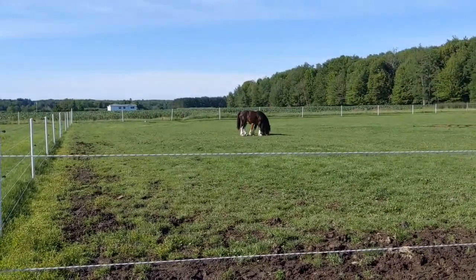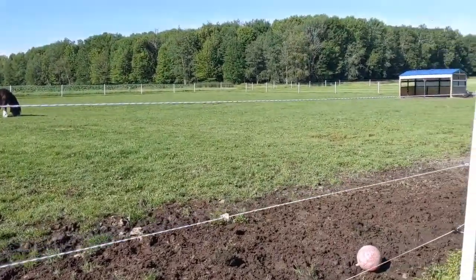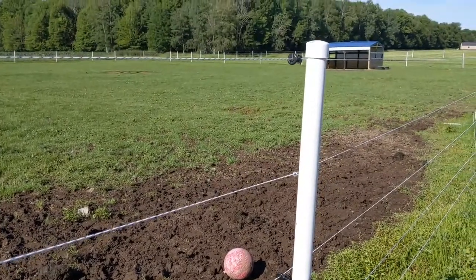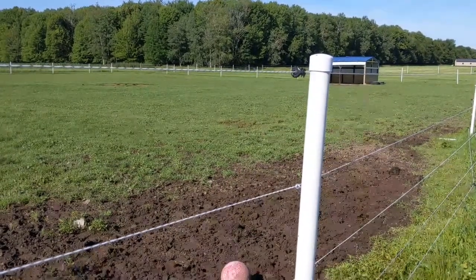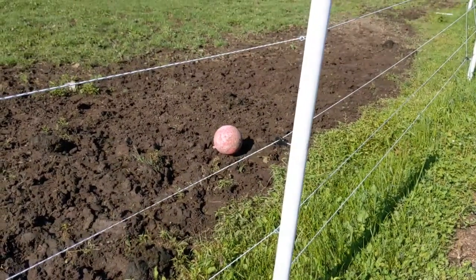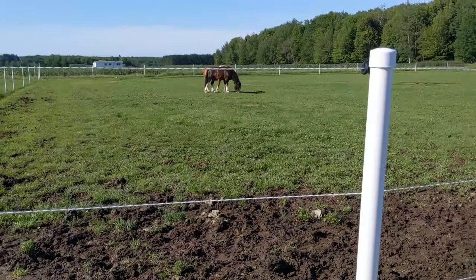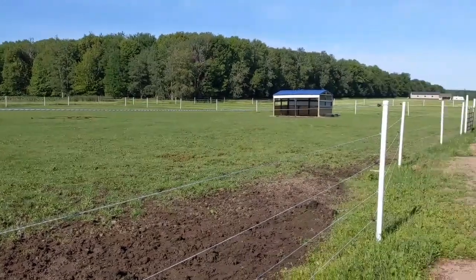The boys are grazing and we really don't have any problem with them testing the fence. The idea of having hot, ground, hot, ground is so that if they lean up against it, I don't have to rely on soil condition to make sure they're grounded. If they lean against it they're bound to hit one hot and one ground and they're going to get bit. It's been an awfully long time since these guys retested any of the ropes — they've all been bit once or twice.